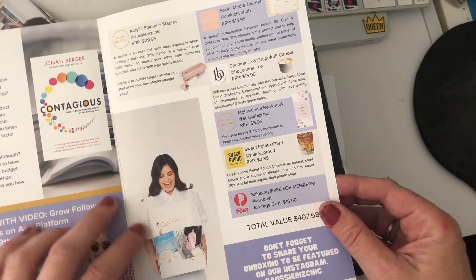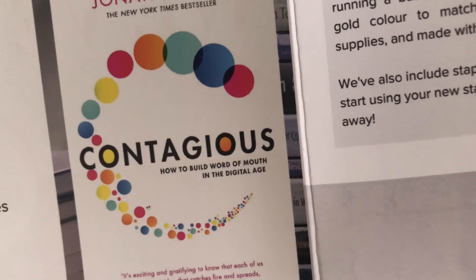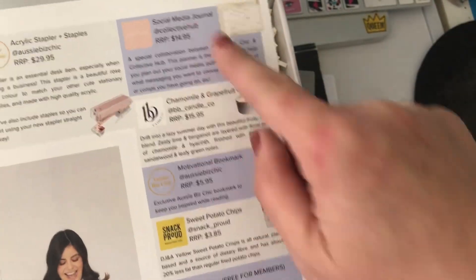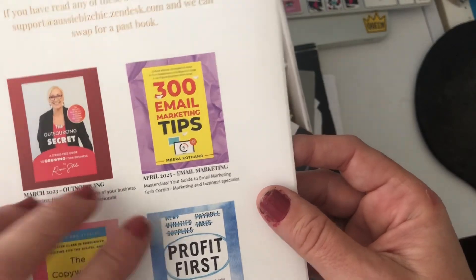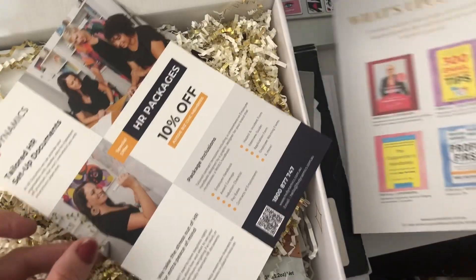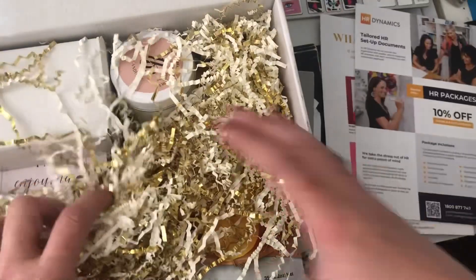So there's this book — 'Contagious: How to Build Word of Mouth in the Digital Age.' Then there's a preview of what's going to be in here, plus the upcoming books on outsourcing, email marketing, copywriting, and money. You also always get some special deals — like HR packages at 10% off.